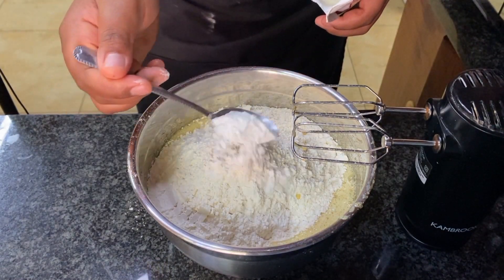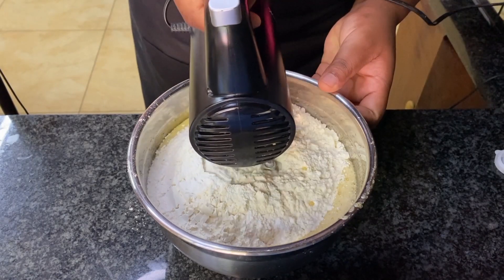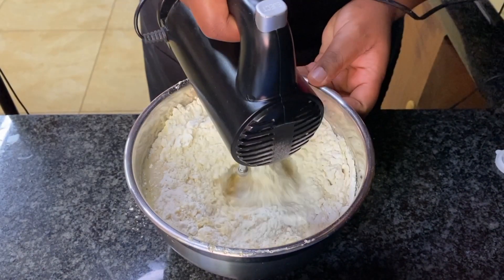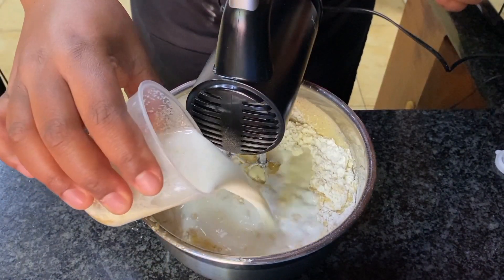I didn't need a sieve, but if you have lumps in your flour, make sure to use a sieve so it can be well incorporated with your wet ingredients. You don't want to eat a cake with lumps or a pocket of flour in it.